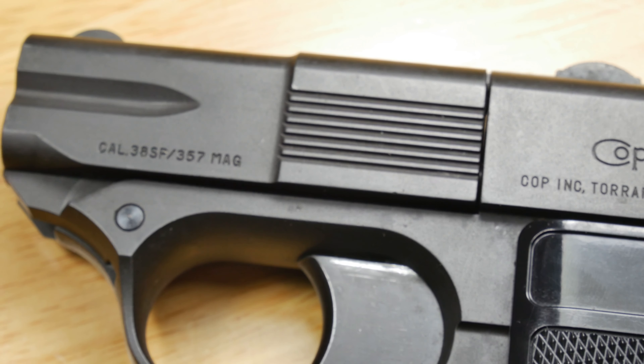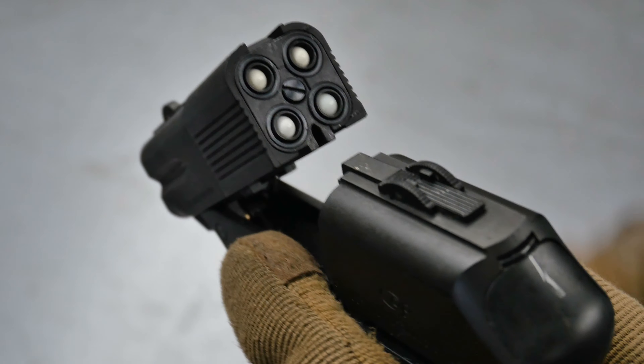Along the top you have got some very basic iron sights, but the rear one itself is actually the release for the break barrel. Pull it backwards and it opens up revealing the four individual barrels, with their own fixed hop units on each of them. Sadly there is no magazine or reservoir for this gun — you have to load each barrel individually and it can only hold four BBs at a time.